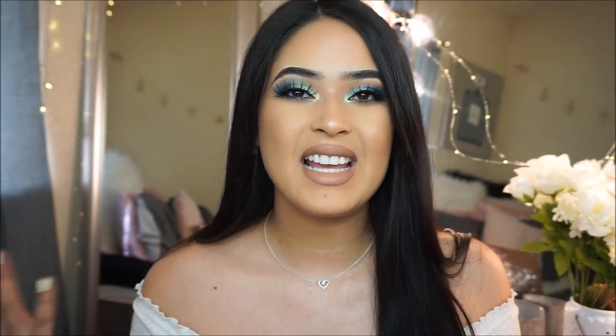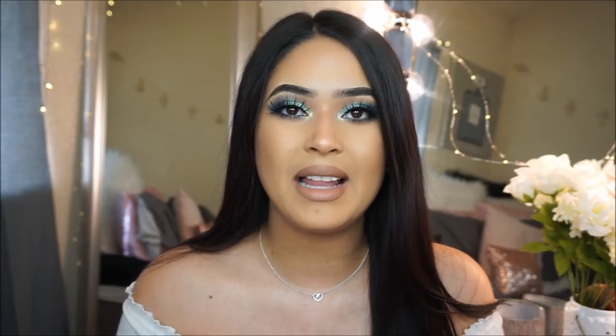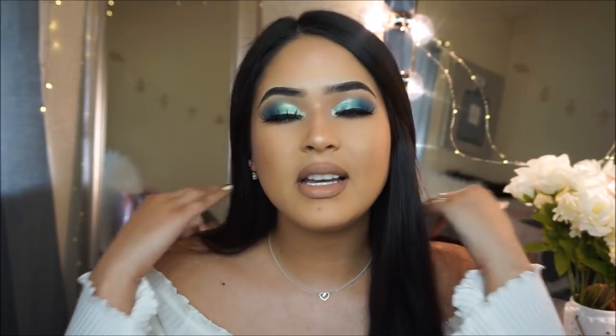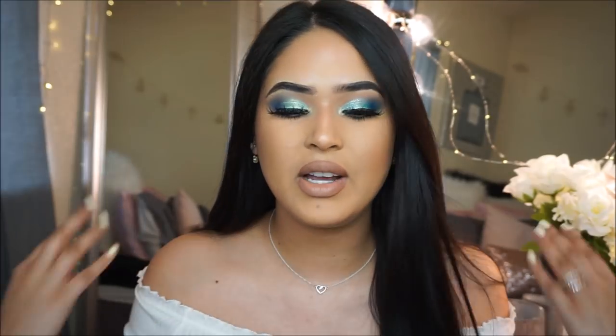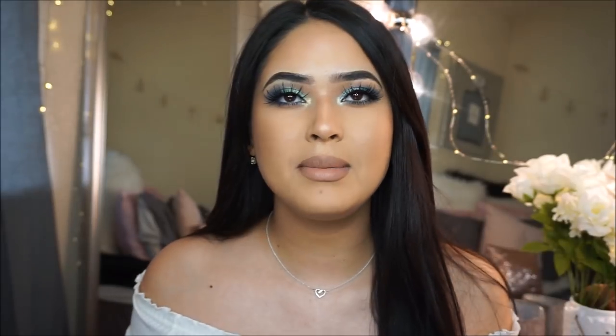Hi guys, welcome back to my channel. It's Taysha. I'm back with another video and today I have two different eyeshadow palettes on my eyes. One is $129 and the other one's only $25 to $30. Can you guys guess which side it is? Let me know in the comments below.